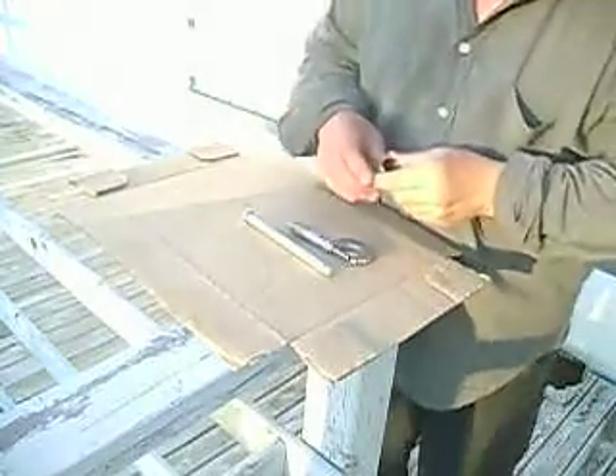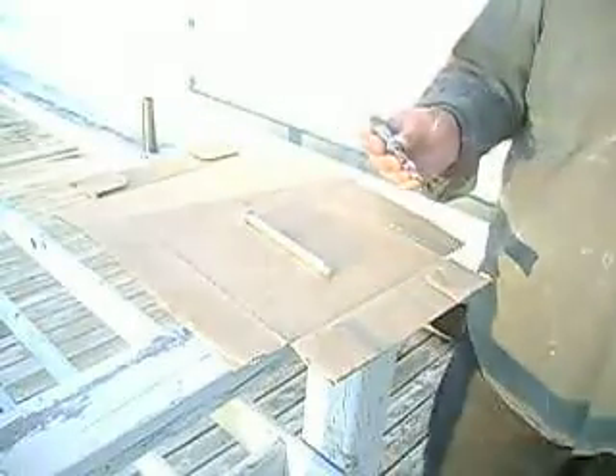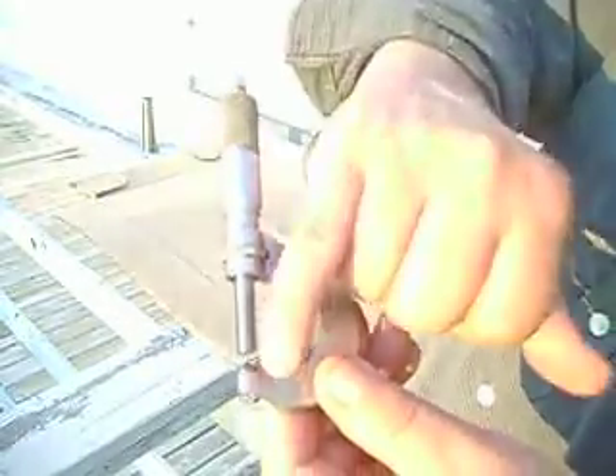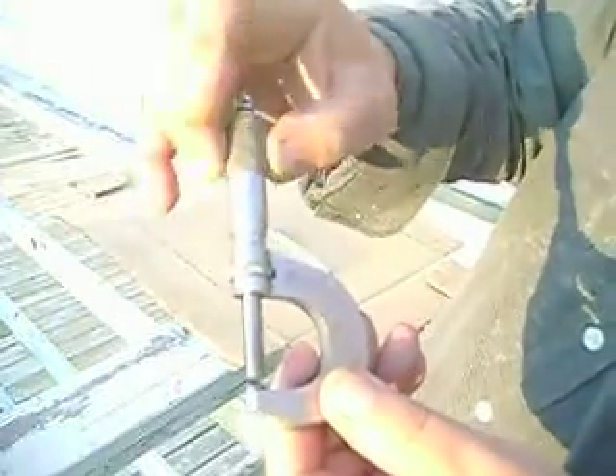Hi, everyone. What I have here today is another micrometer, but this is a little bit different than the standard one I showed you. As you can probably see, you see the anvil there? It's curved, it's rounded. You can see it better if I close this up.